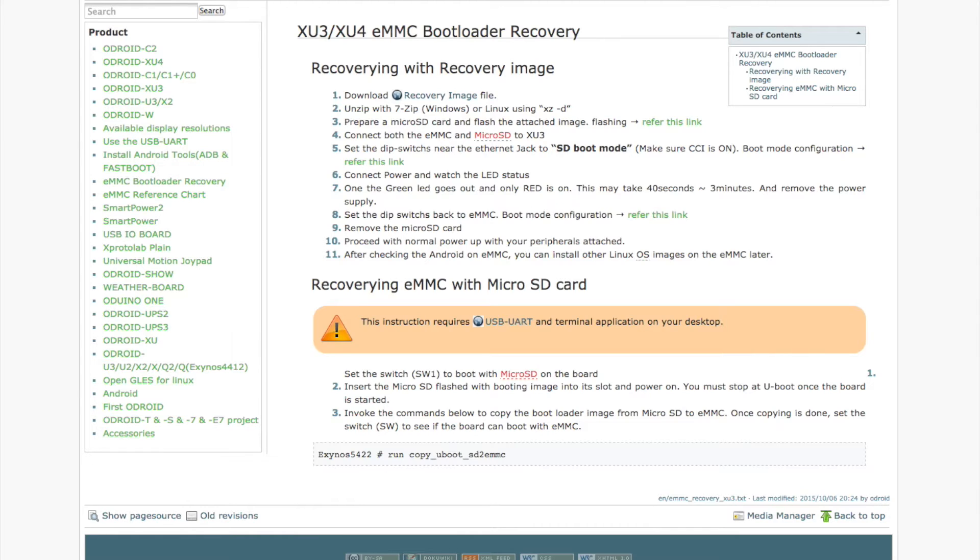But you're going to be a little frustrated on booting. The instructions are to download this image — it's actually an Android 4.4 image. Don't worry about it. Download it, unzip it to the microSD card. I use Etcher — it's cross-platform, good tool, and I'll throw a link in the description. Put that on both the microSD card and the eMMC. Put the eMMC on the board, put the microSD in the board, have the dip switch set to SD boot, and run it.